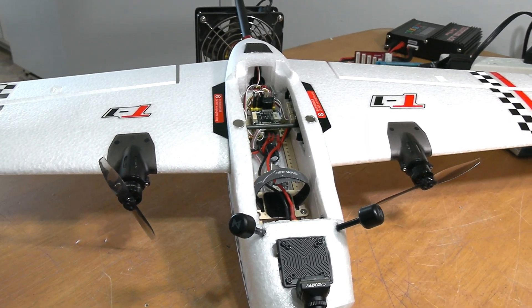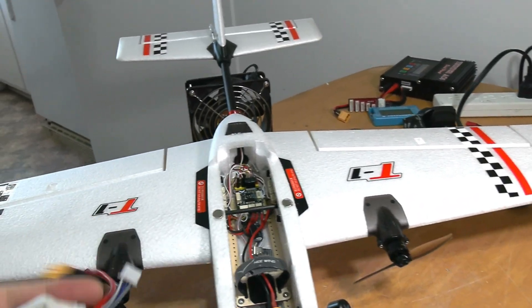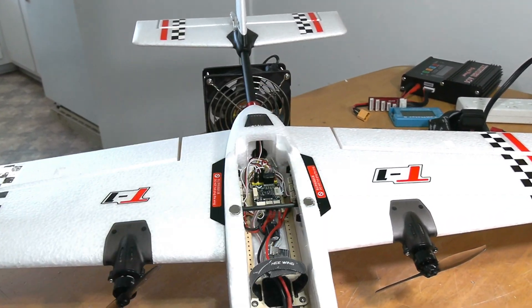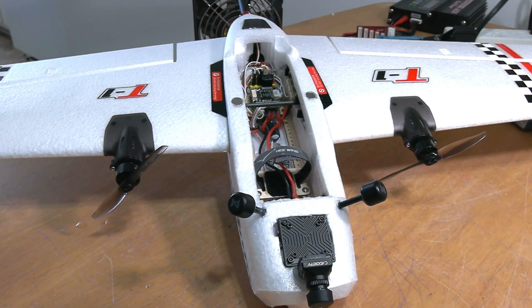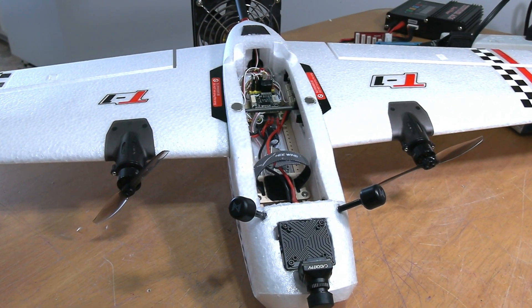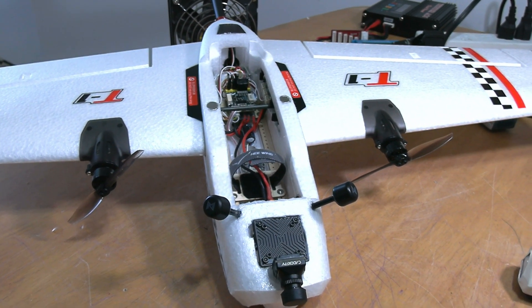I'm also gonna be building some batteries. I have an 18650 pack that I made, but it's only for bench testing — I don't fly with it because it's a low-amp pack. I got some 21700 cells and I'm gonna build two 3S packs with them. I just ordered a spot welder to do it properly so I don't have to manually weld on the tabs.